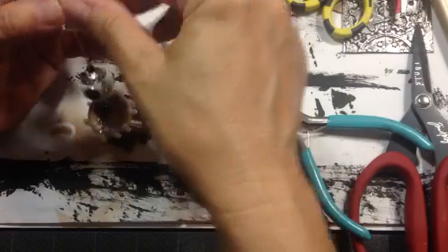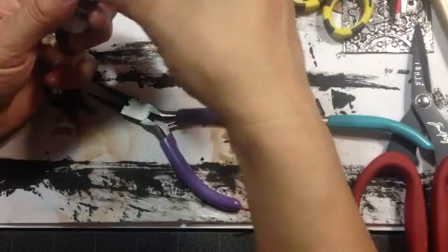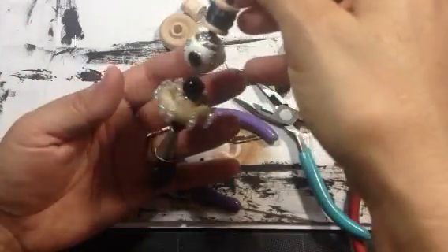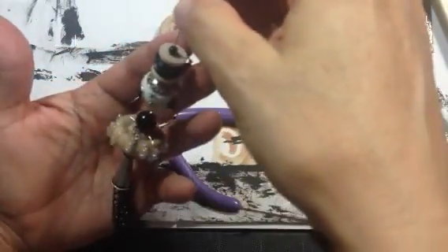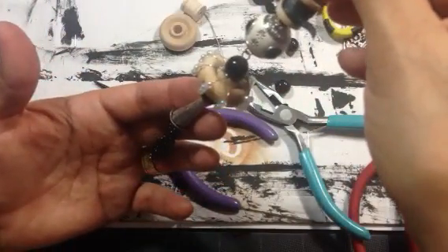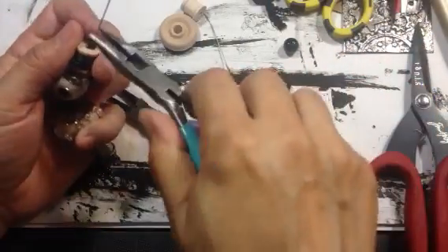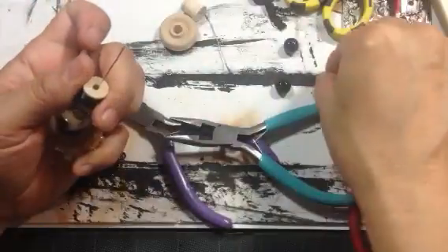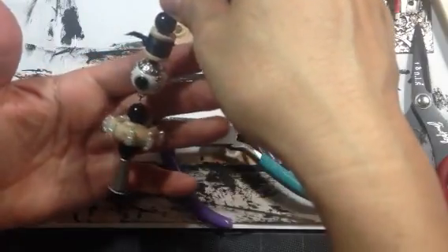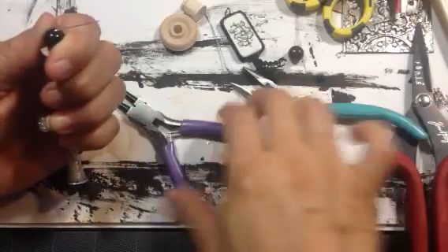What do you guys think? I guess I'll let it go — I think I kind of like that. So let's try that again. That bead's too small. Maybe... okay, maybe that'll work. All right, let's finish up. I didn't end up using that, but that's okay if I do a second one.